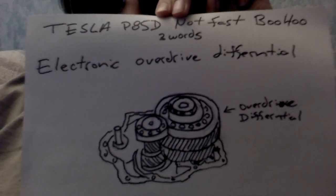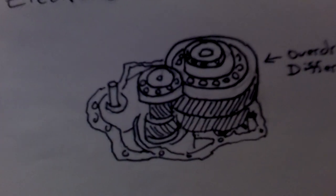Electronic overdrive differential. You just have your standard Tesla differential, and you add a second gear overdrive to your differential and your transmission — just convert that into a transmission and electronic overdrive. That'll give you more top-end speed.